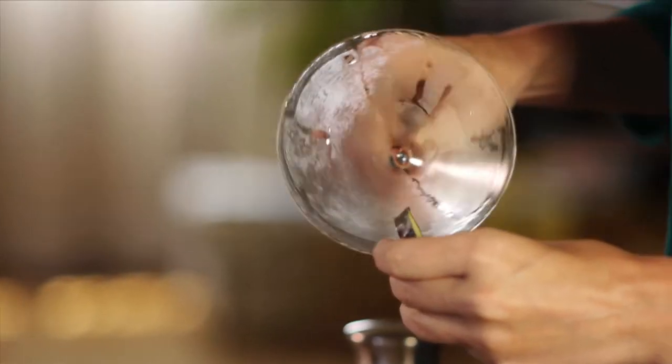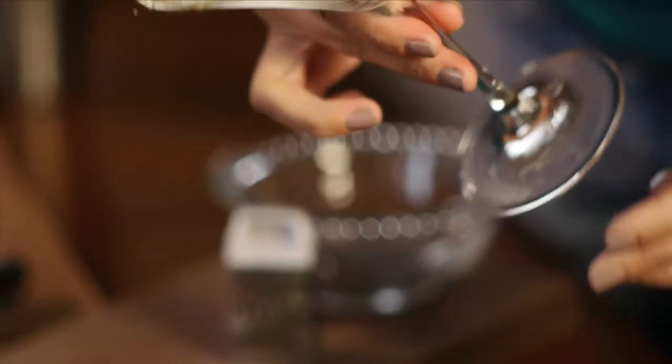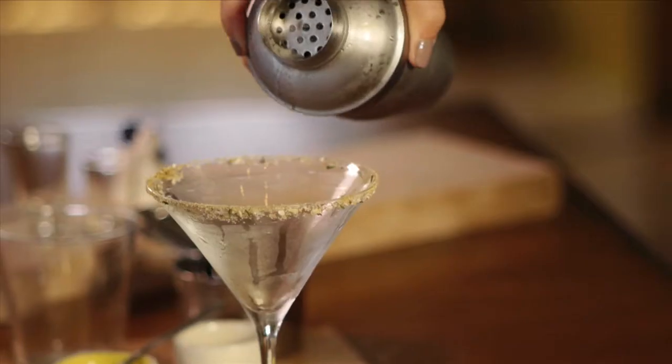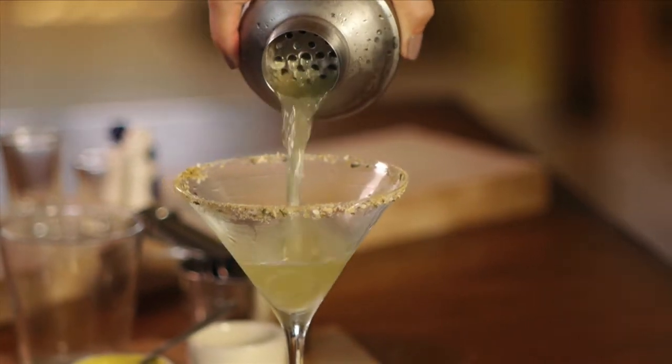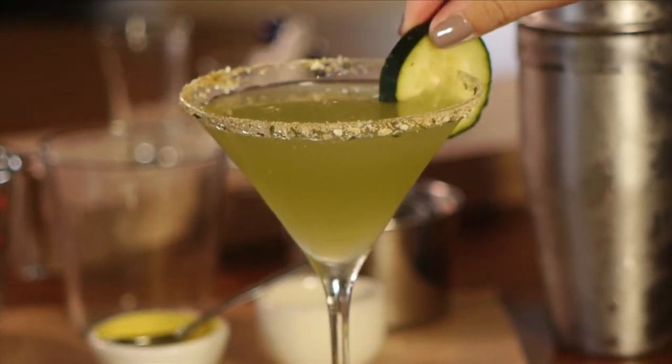I'm almost ready to pour but not yet — I'm going to grab a cucumber slice and run it around the rim of my chilled martini glass, dunk it in my radical ranch rim, and then pour my cocktail in and enjoy.